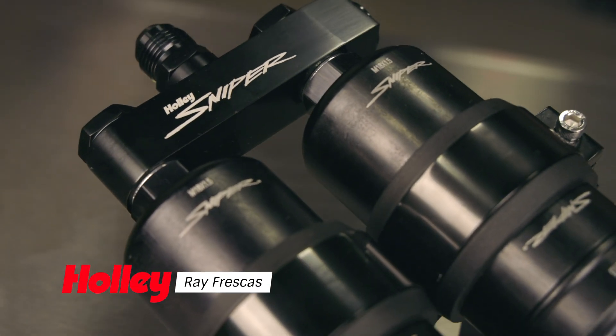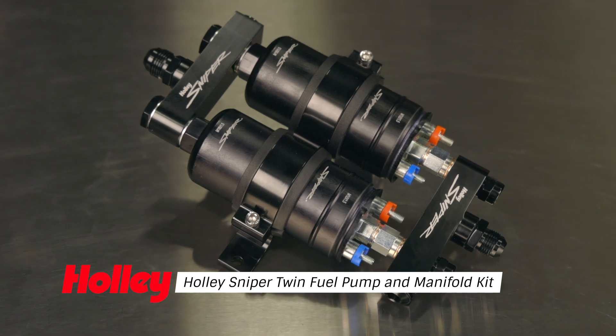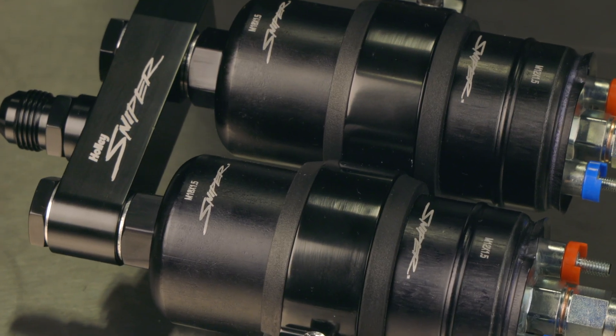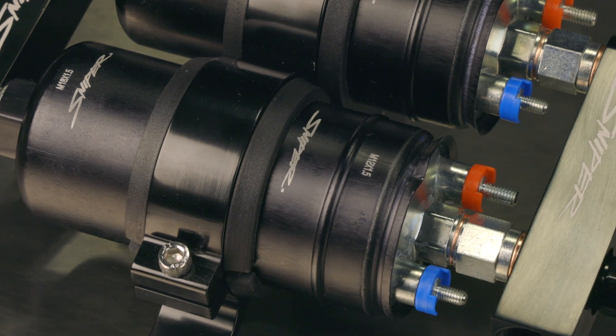Holley has released the most cost-effective twin fuel pump on the market: the Sniper Twin Pump and Manifold Kit. Our Sniper Manifold Kit utilizes two inline pumps to bolster your flow rate. Each pump has its own built-in check valve, allowing the pumps to be run individually or simultaneously.